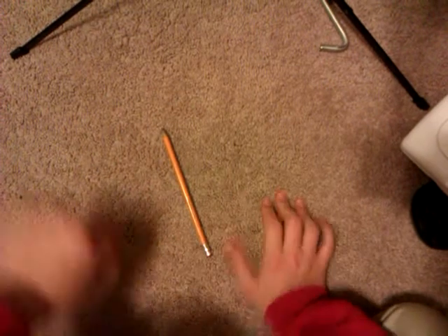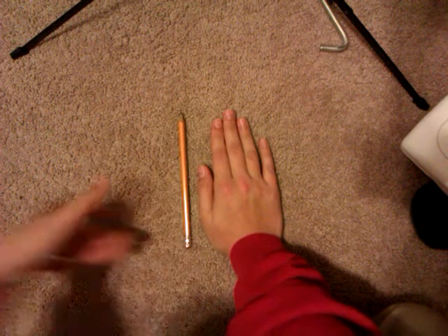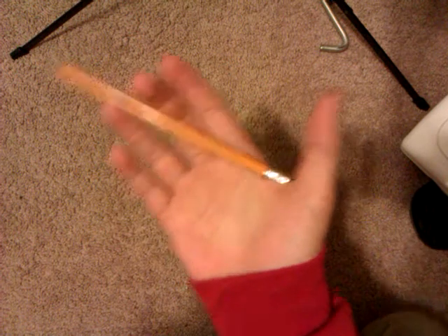So first, you're going to want to have a pencil that's about the size of your hand — from right here to the top — because I found that a pencil that size works the best. Once you have that pencil, it doesn't have to be exactly like this, it's just a lot easier.